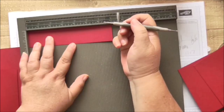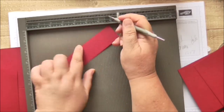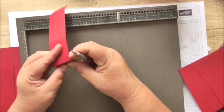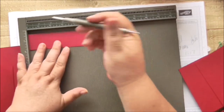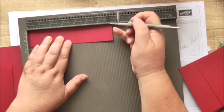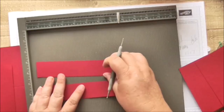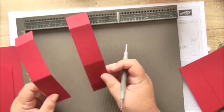The fin strips are going to be scored at one inch, three inches, and six inches — because they come over the top of the box, from the back across the top and down the front, then overlap. For the four-inch box that's 2.5 cm, 7.6 cm, and 15.2 centimeters.